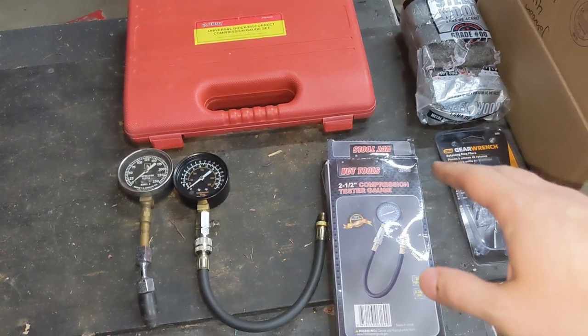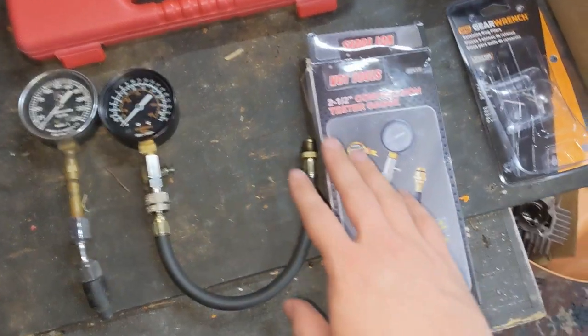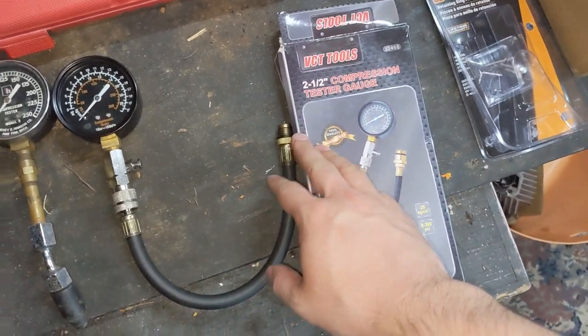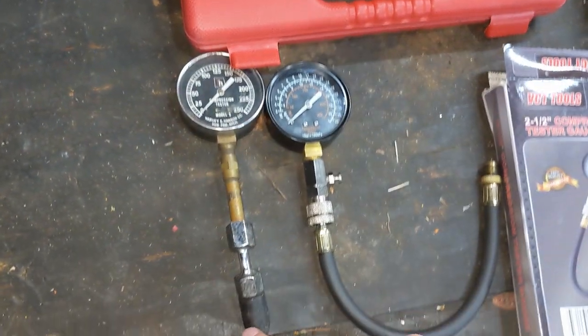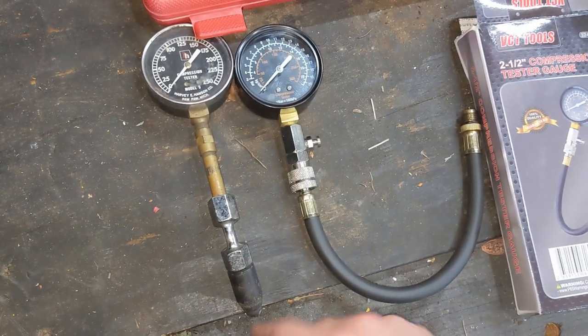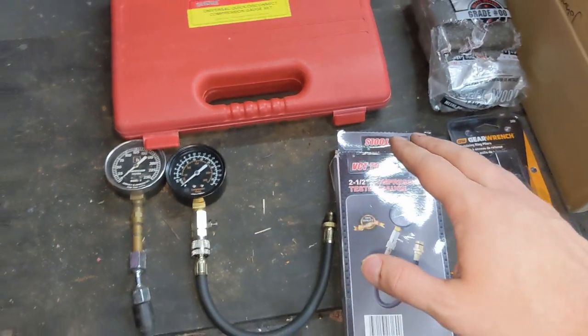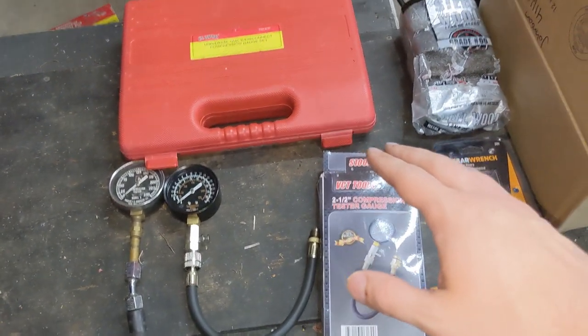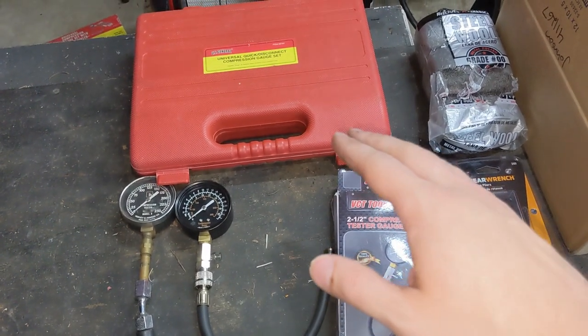One final point of clarification: a leak down tester is different than a compression tester. This is my favorite type of compression tester, but you can buy a kit that comes with lots of different adapters, or even old school ones that push just on the top of the spark plug hole. These are really useful for checking the top end health of your bike, but it's not a tool used for checking seals and gasket mating surfaces.